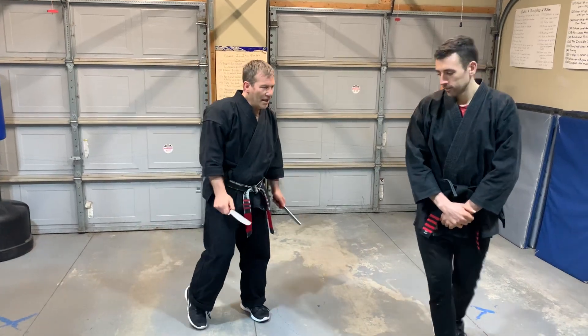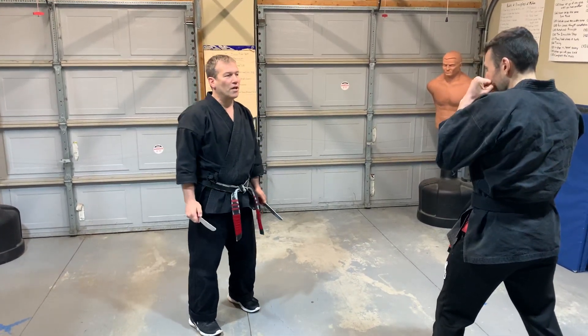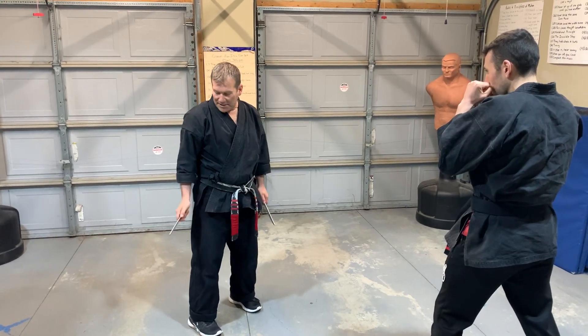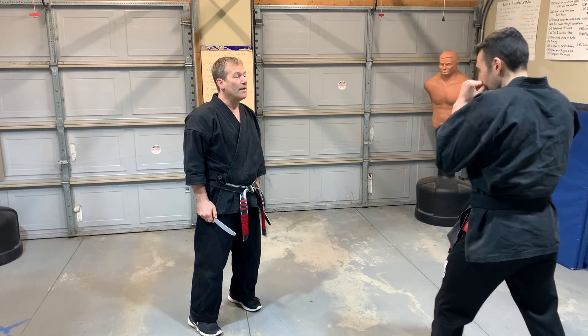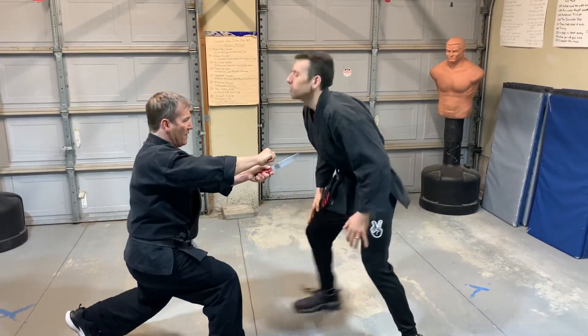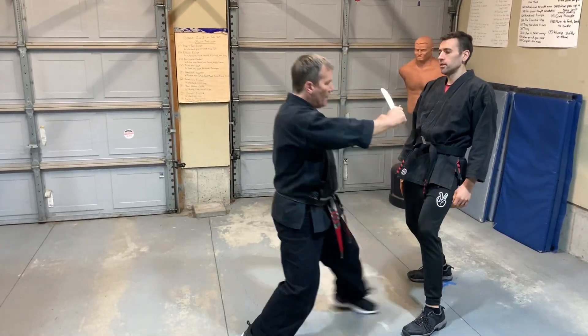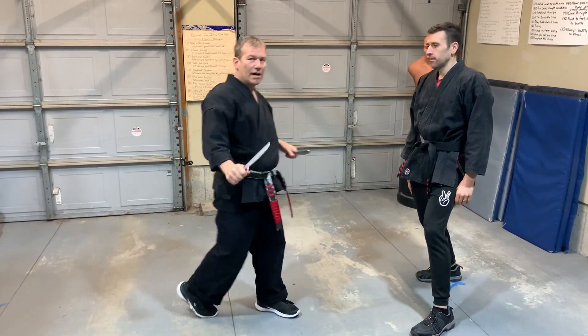I'm going to do it on this angle and Darren is going to do a step-through right uppercut. It could also be for a kick as well, but basically I'm going to cross my left leg behind, cut and let that ride up, stab or thrust, and I open him up with two outward hooking strikes.